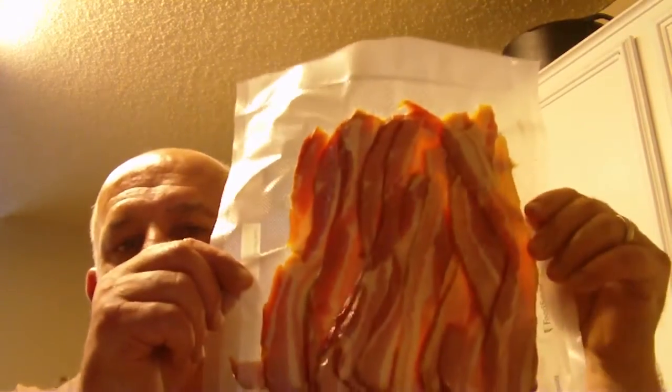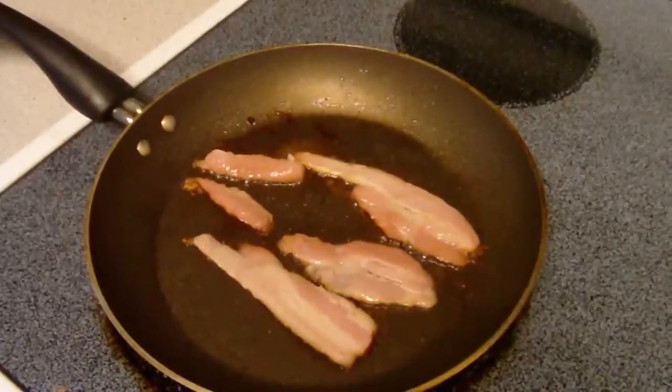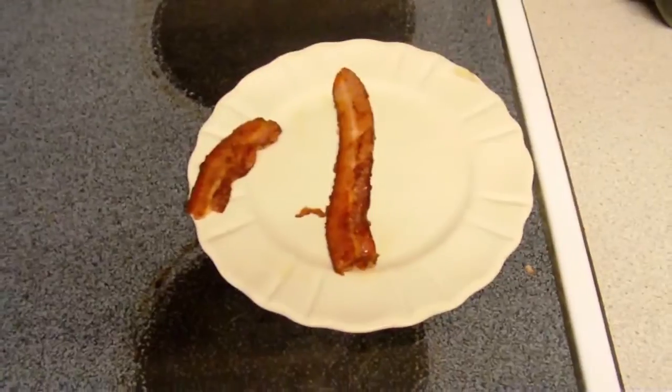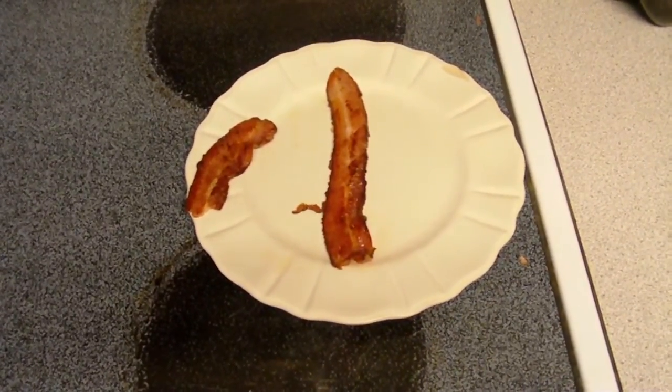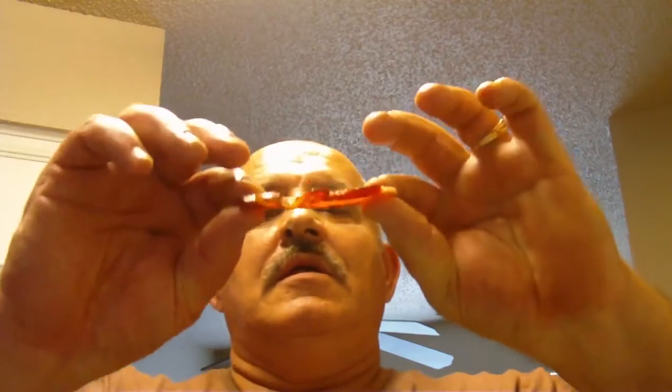Here it is — homemade bacon, all sealed up, ready to go in the freezer. We got some right there in the frying pan. We already cooked some. Already had a little bit of it — it's pretty good. Taste test. There it is guys — homemade bacon. A little thick, but you know what, the thick bacon is really good. I give two thumbs up to that.